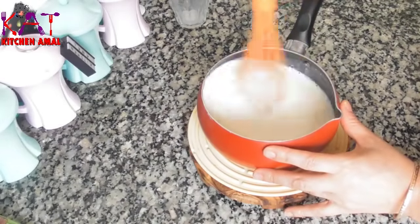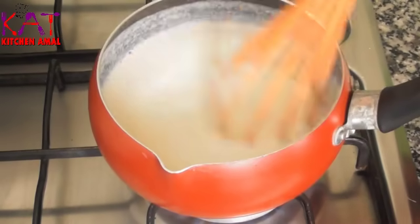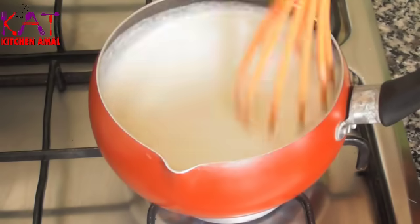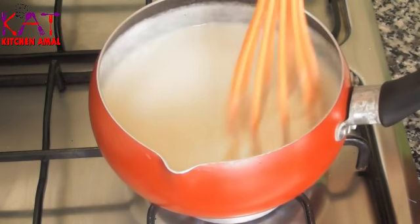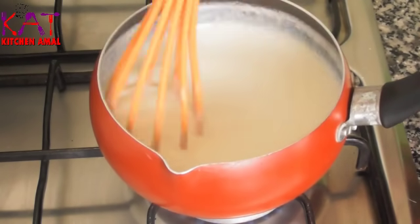Then we put it on the fire. As you can see, it doesn't even take a few minutes to get rid of the heat, and they are very easy and very good. I'm sure we don't want to see this but we're back to the fire, and we are proud of them.